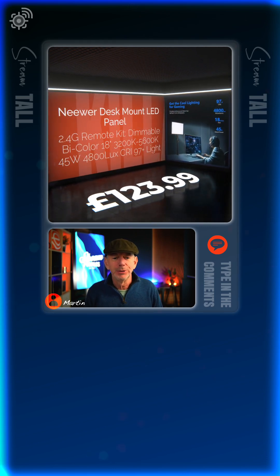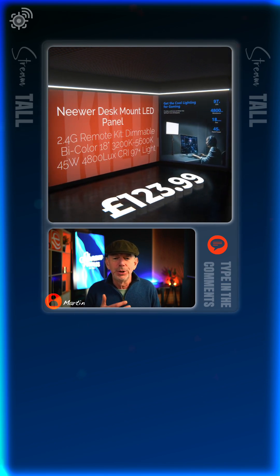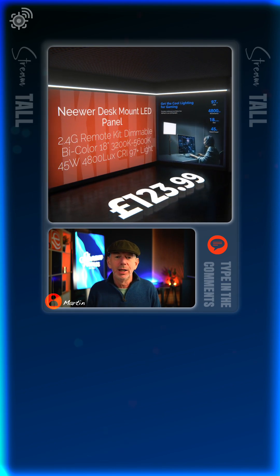It's not pointing at me. It's actually pointing at the wall behind me and up at 45 degrees. The idea is just to bounce a bit of light around the room.